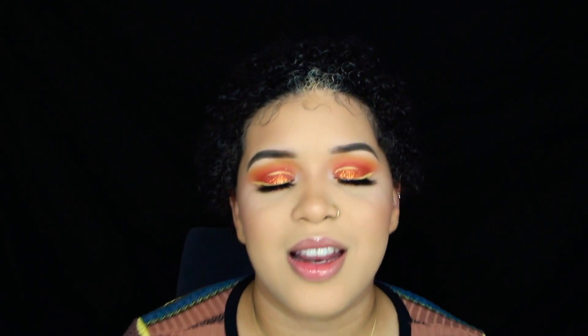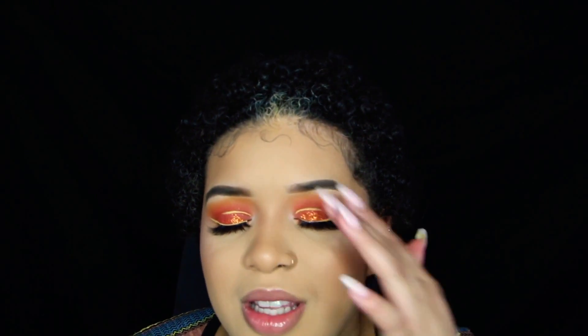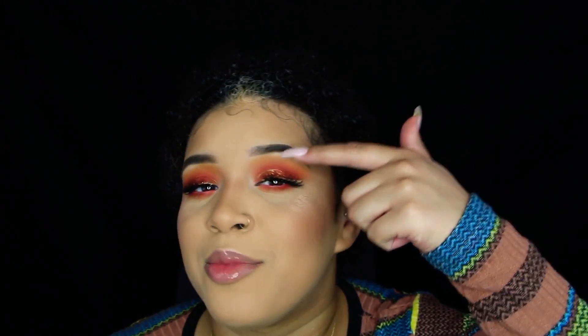Hey you guys, welcome back to my channel. If you're new here, my name is Malia Vanessa. Today I created this not-quite-summer-yet kind of look. It's an orange smoky eye with a yellow liner and some random line in my crease that I thought looked cool. I got some requests to do it, so hopefully you guys like the tutorial — just keep watching.